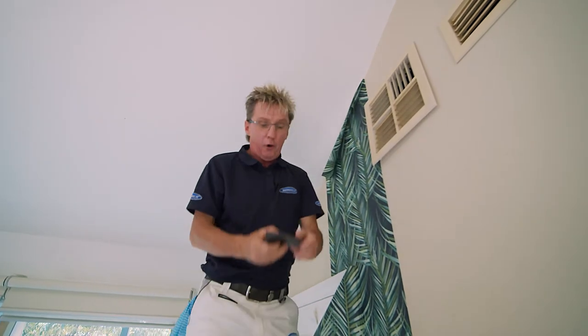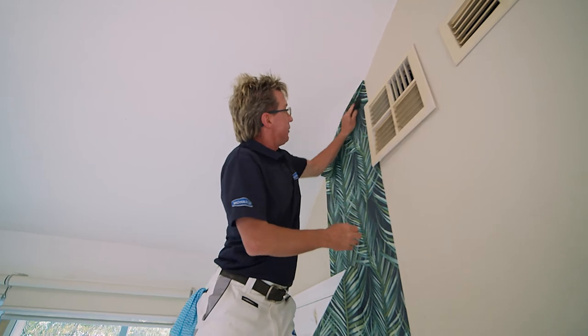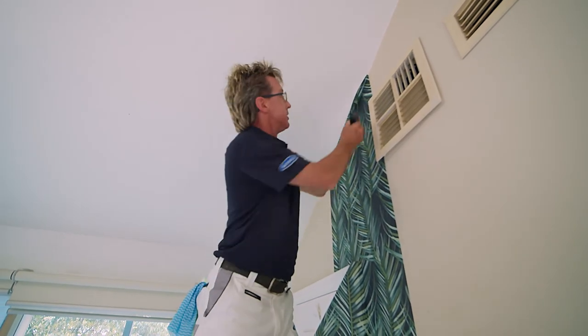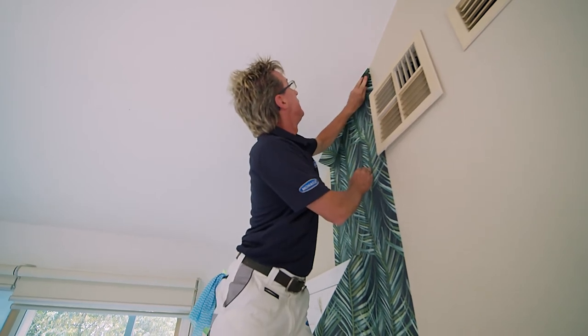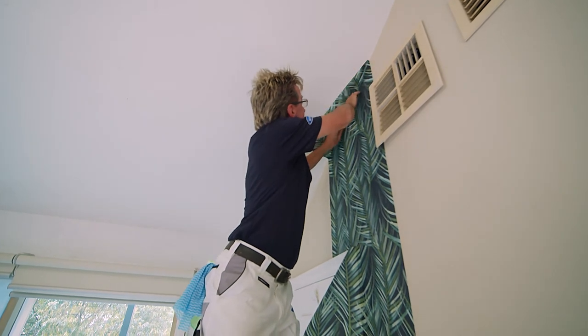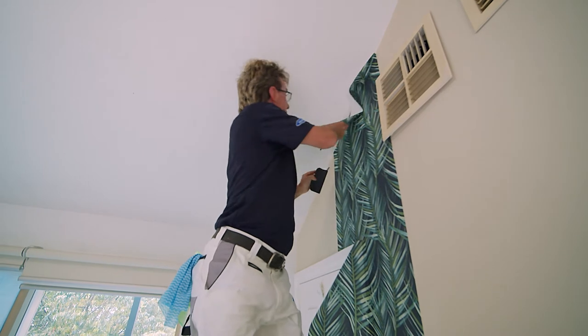Now it's time to trim the top of the paper — but working from heights you don't want both hands occupied. Get a hold of the Super Fresco Easy trimmer; in one hand it not only smooths it out but it has a little built-in blade, so when you push hard it not only smooths the paper out but trims it at the same time. A lot easier and a lot safer.